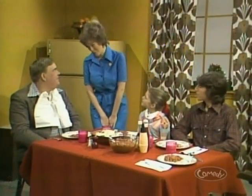Honey, today I'm gonna skin your wiener. Skin my wiener? Sure, with the new Ronco Wiener Skinner.